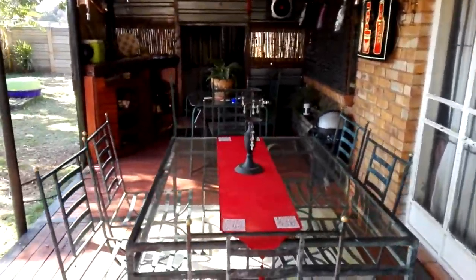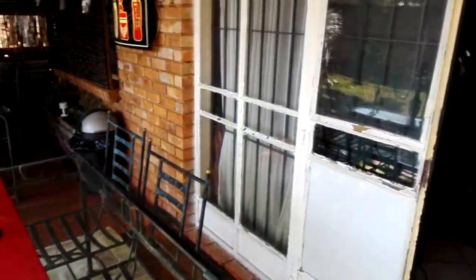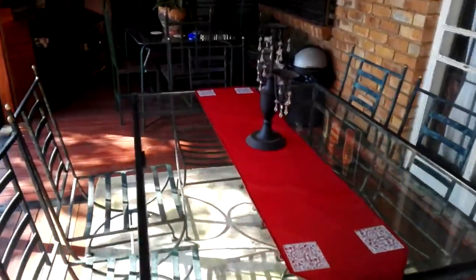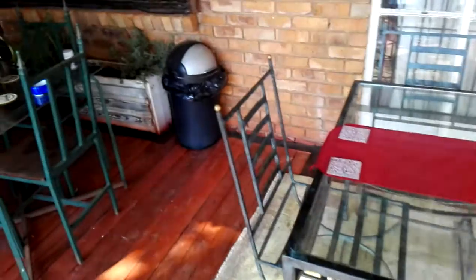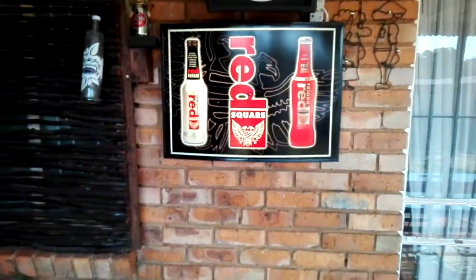As you can see there's ample seating, into my house. First big dining room table — sort of outside dining room table. Some signage.